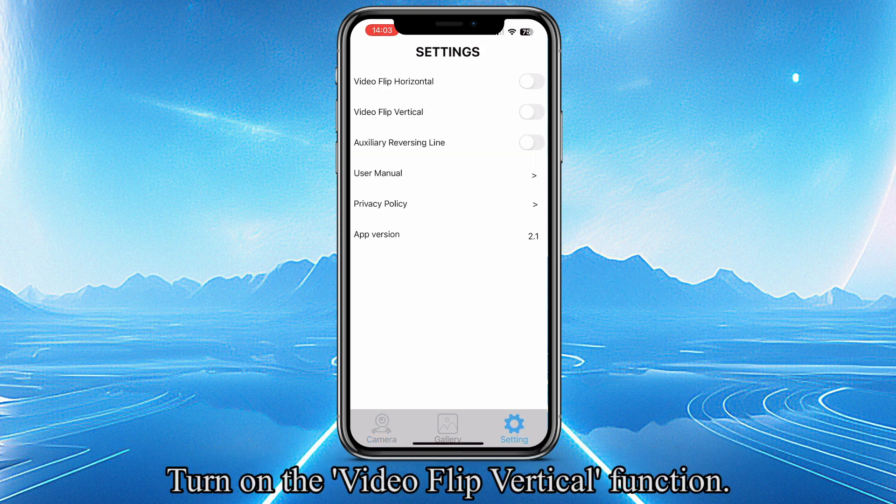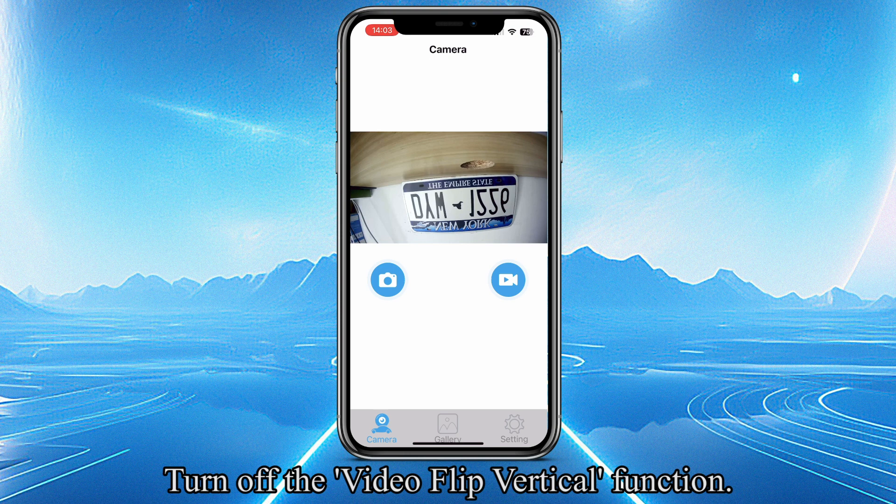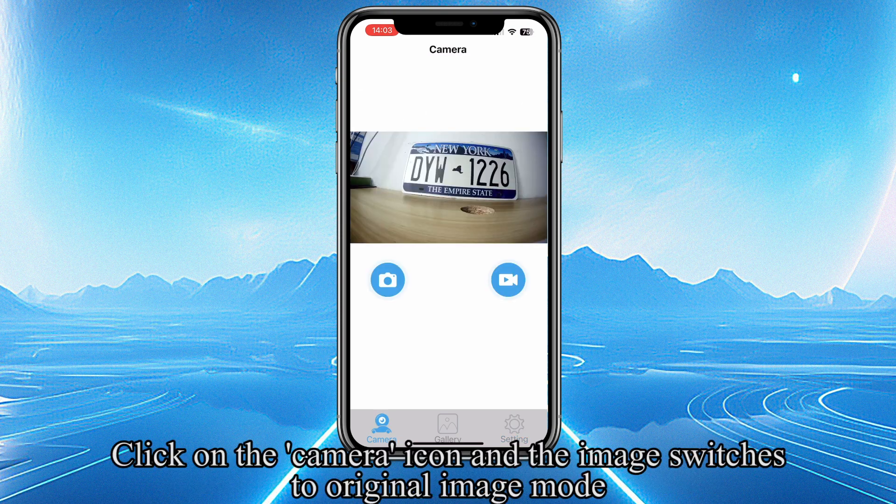Click on the Settings icon and turn on the Video Flip Vertical function. Click on the Camera icon and the image switches to Vertical Flip mode. Turn off the Video Flip Vertical function, click on the Camera icon, and the image switches to Original Image mode.